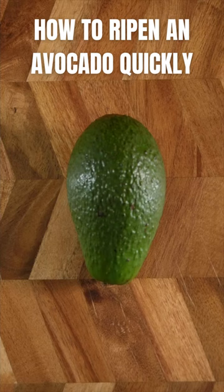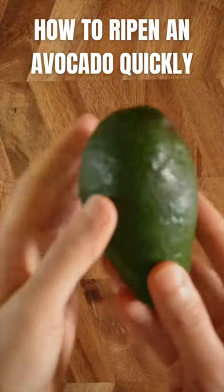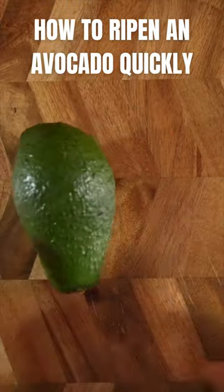Let me show you how to ripen an avocado quickly that isn't soft yet. The other day, filming, I needed an avocado but I had only unripened ones like this, so I used this trick. It worked really well.